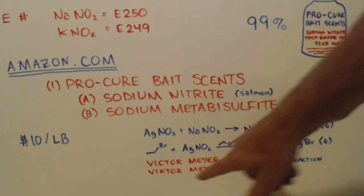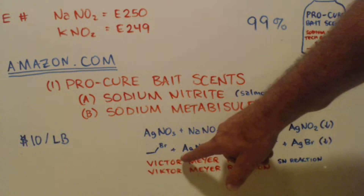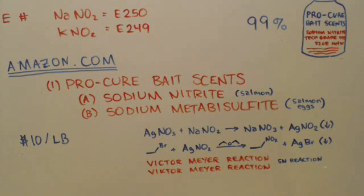This is the Victor Meyer reaction - this is how you spell his name and how he describes his reaction. It's an SN reaction - a nucleophile comes in and substitutes. The NO2 substitutes for the bromide. So you can make nitromethane, nitroethane, whatever. There are a lot of other things I don't want to get into, because this short video is now turning into kind of a long video.